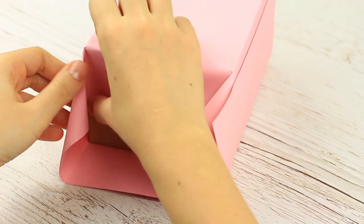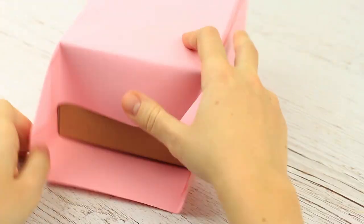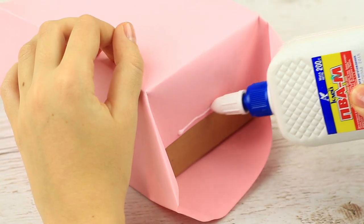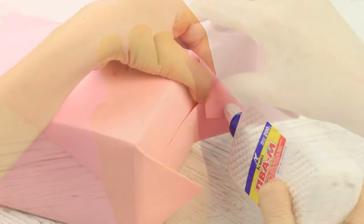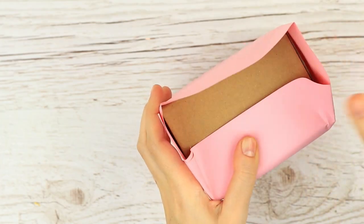Fold one side of the package at a time. Fold the corners to form triangles. Be careful to get a nice smooth crease. Attach the folded straight end to the top, then glue the corners. Repeat for the other side of the package.